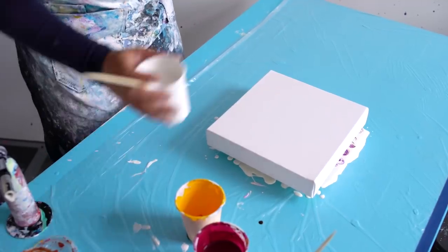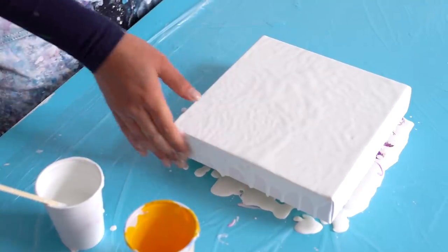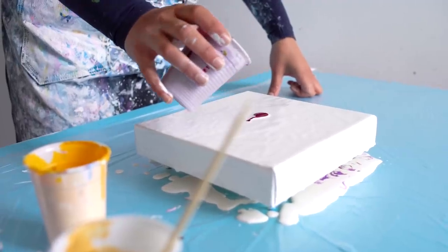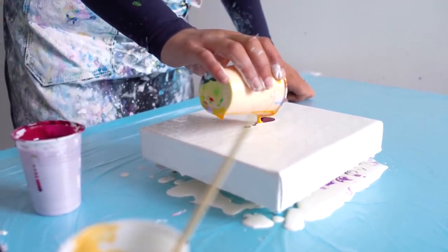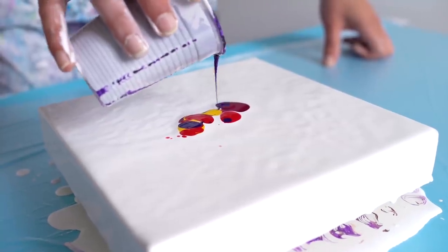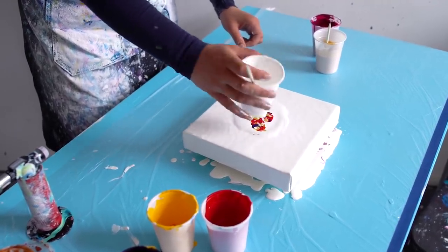Alright guys, let's go. Okay, we start with the white base. Let's start with the violet red. Yellow — don't have much yellow anymore. Violet. Drops of gold white. Blow it over.